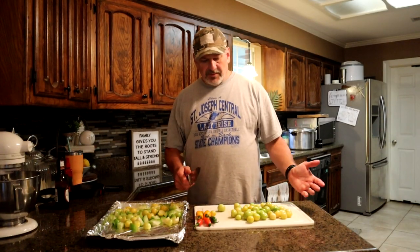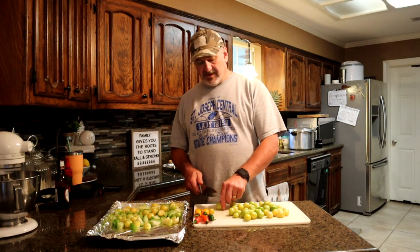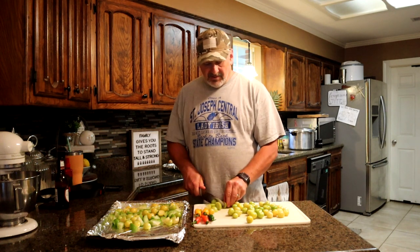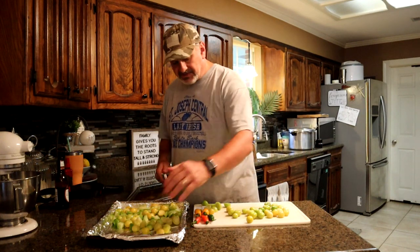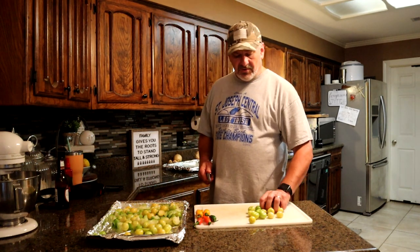Hey guys, we saw me harvest the tomatillos out in the garden. Brought them inside, washed them — now it's time to cut them up. The smaller ones we're not going to worry about cutting; only the very biggest ones. So we'll cut a couple of these bigger golf ball sized ones. We're going to go ahead and put them over on this tray — got a little aluminum foil and some olive oil on the bottom, and we're going to spray some more olive oil on them. We're going to throw them in the roaster — get it to 550.